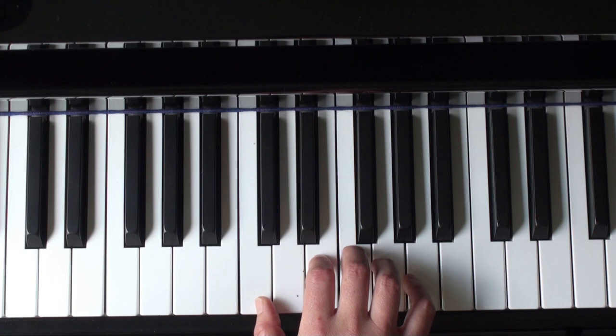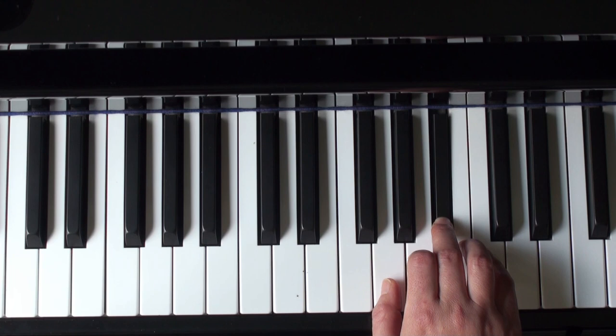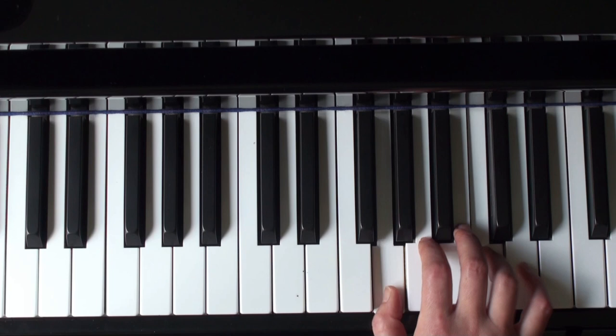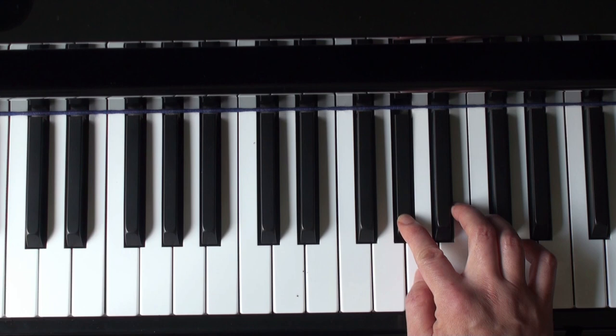Next line, shift up — second finger on A — 2-3. B flat, because it's in the key signature. Continue: C, C. Hold that G for seven counts. Next note: G sharp, use your second finger.